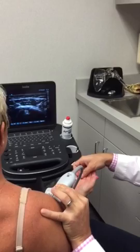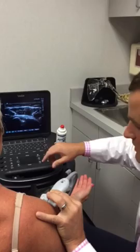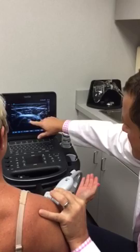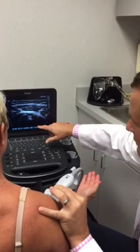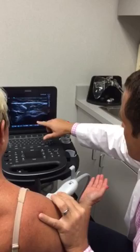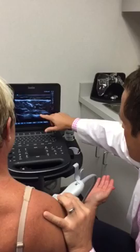Talking about anisotropy: the tendon is white right now, but if I toggle the probe up or down, the ultrasound waves aren't hitting the tendon perpendicular, so it becomes hypoechoic — that's a false negative. You have to play with the toggling of the probe to get that tendon white to make sure you're in the right plane.